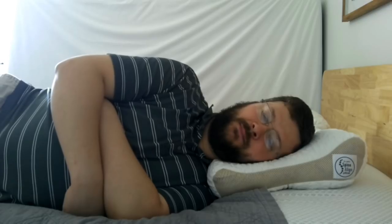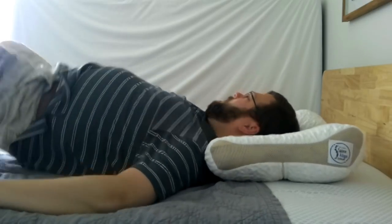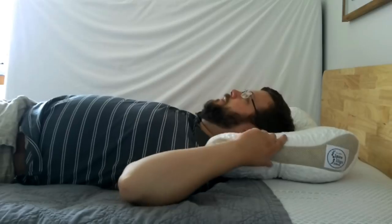Welcome back. Here's the side view. You'll notice there are two different heights, just to accommodate people with different body shapes and types. I'm kind of right on the border where I could go either way, but I found the low end to be a little more comfortable for me. And I do feel like laying in this position my spine is well aligned. My head is very comfortable. I don't feel the need to roll over or toss or turn. If I want to go to the back sleeping position, I just roll naturally to the center of the pillow.